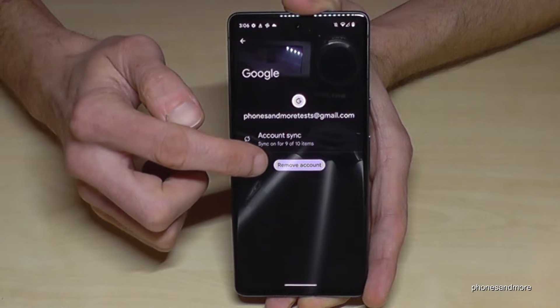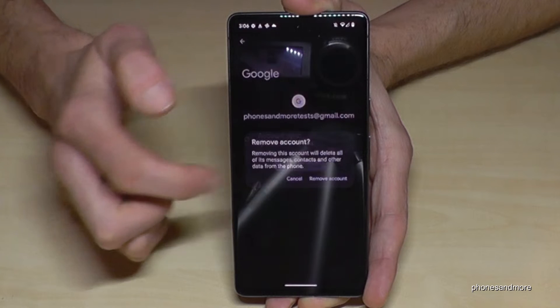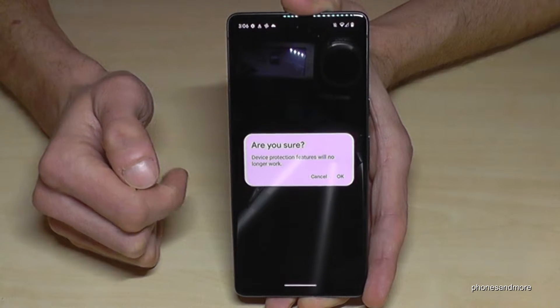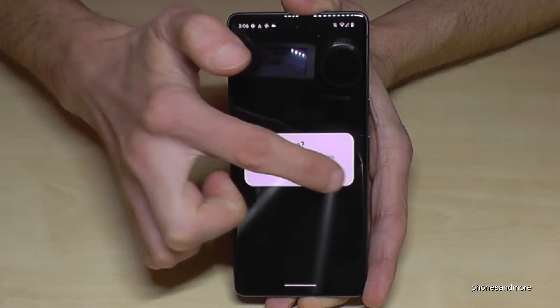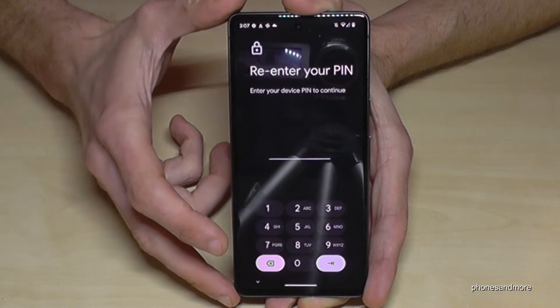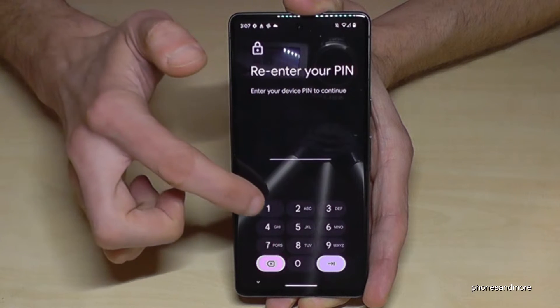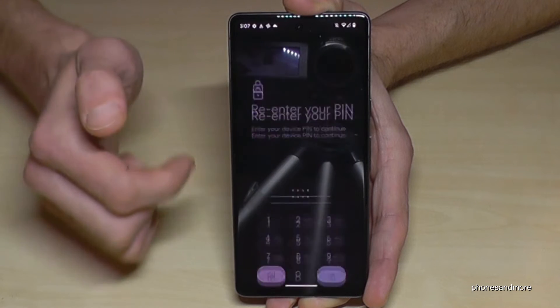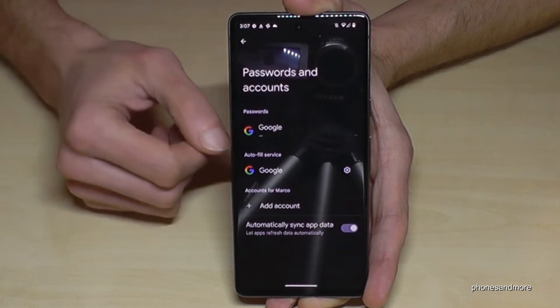Then go here on 'Remove Account,' confirm to remove the account, and confirm again with OK. You may have to enter your phone PIN — the one to unlock the screen. Just enter your phone PIN; in my case four times the one, but please use yours, then confirm.